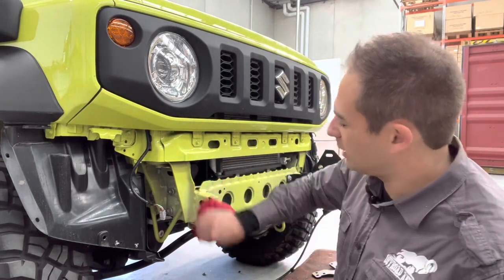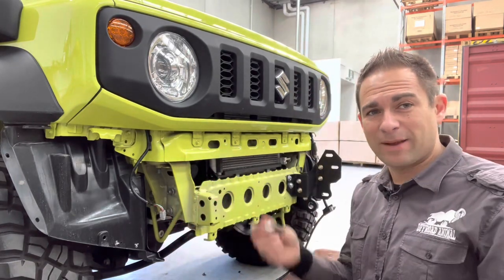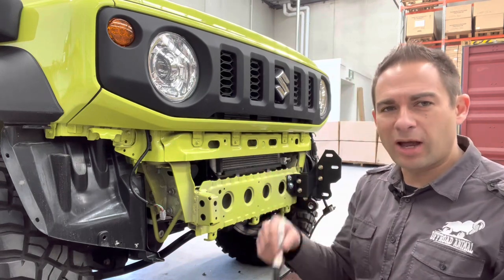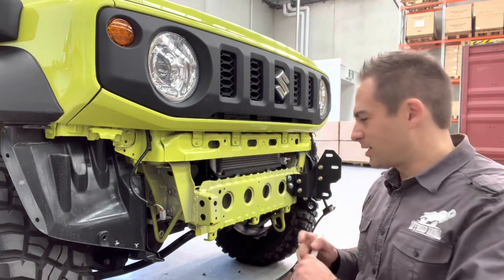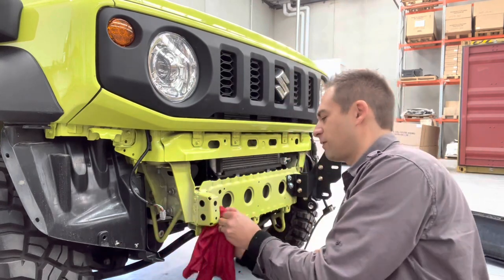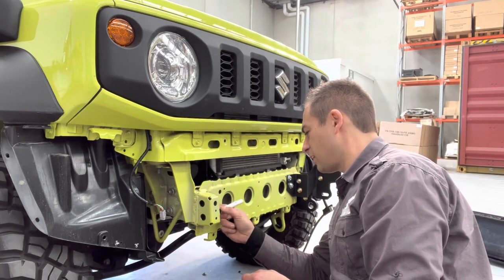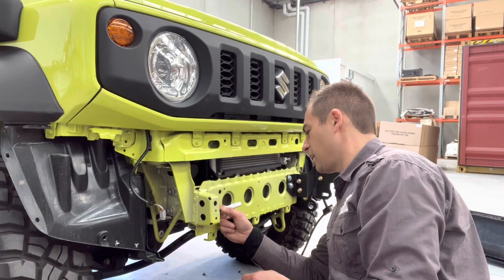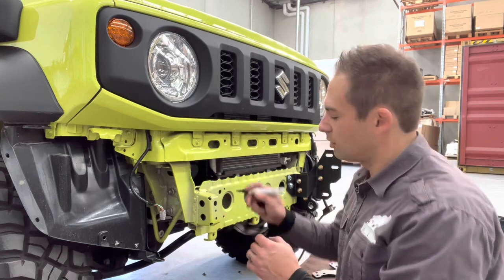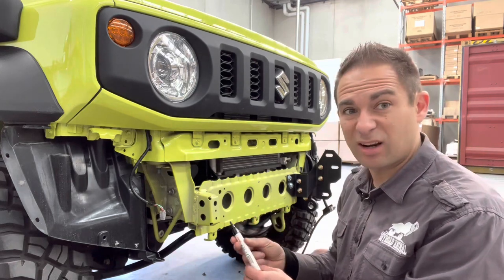We've drilled. Clean all the swarf off. Now, very very important — don't forget this step. Get yourself a paint pen and everywhere you drilled you've got to run over with paint, otherwise it'll eventually start to rust. Get yourself a rag and clean up all the coolant that you've put in there, then get your paint pen and paint all the exposed edges. Don't forget to let it dry before you put your crush tube and bolt through.